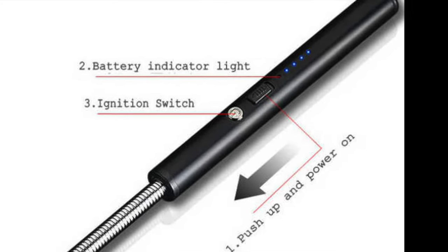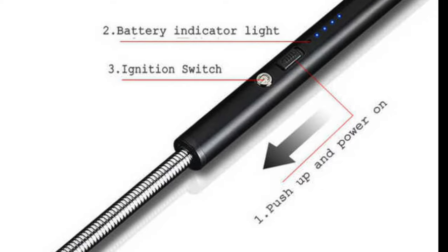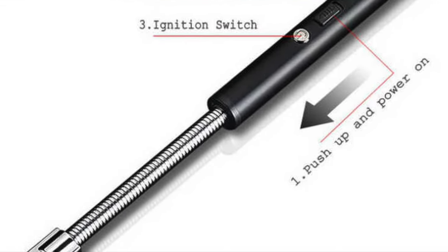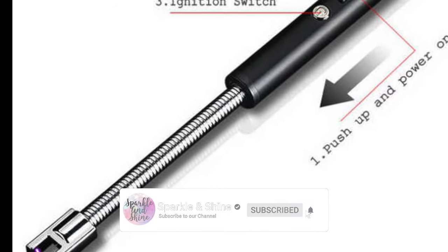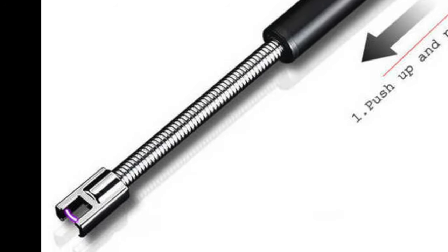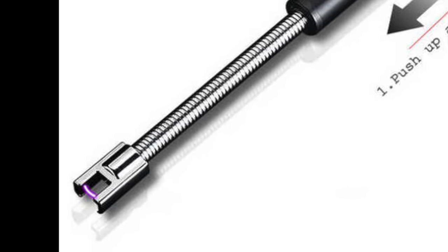So friends, overall this is a very good product. I bought it from Amazon and I'll give you a link in the description box. I had heard about ARC-based cigarette lighters before, but when I saw this technology in stove lighters, it was very good — so I ordered it. Thank you.